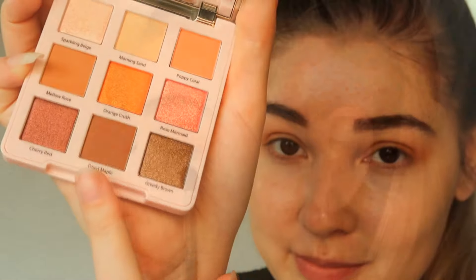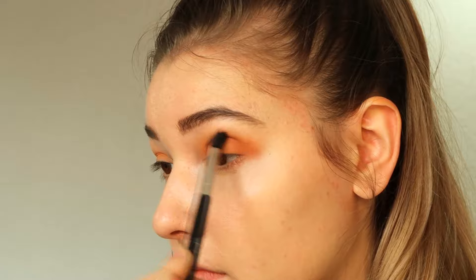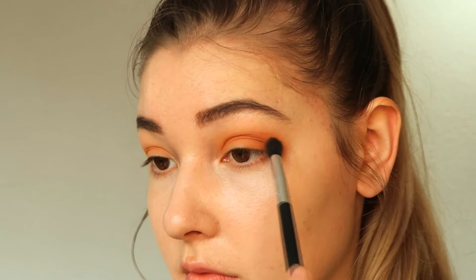Next I'm using the darker brown color called dry maple with a blending brush to create a bit more depth, focusing the brush on the outer corners of the eyes.